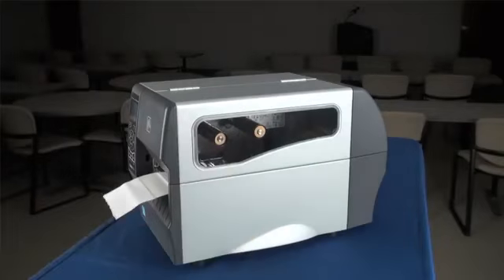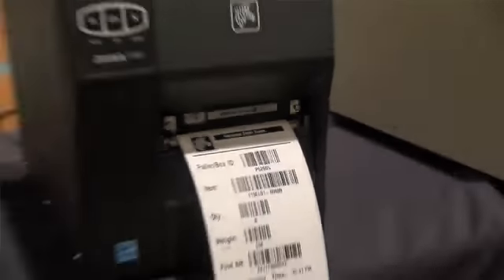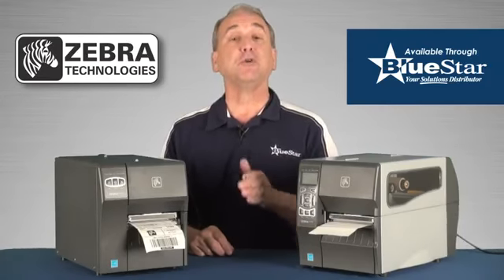These new printers are easily integrated and installed in existing networks, replacing old Zebra Stripe and S4M printers, and offering multiple connectivity options to fit all your customers' needs.